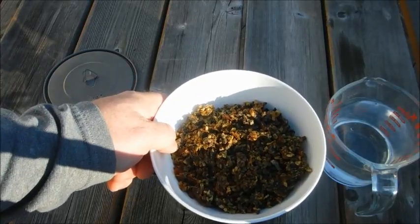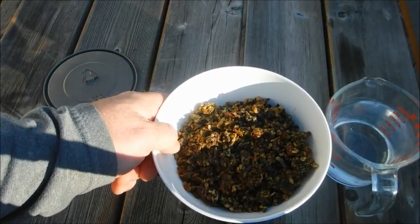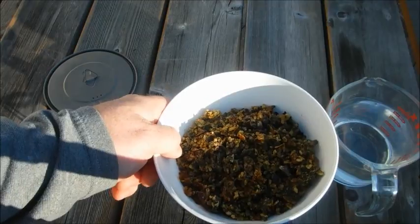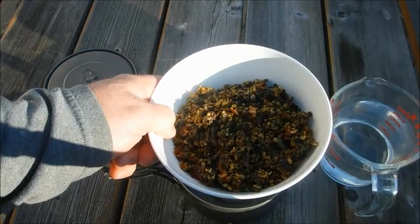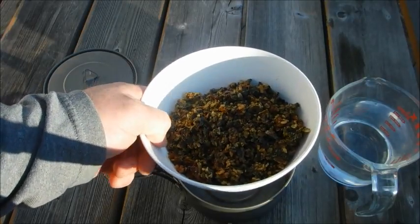This is a normal backcountry meal that I have. This one is called beef and rice — it's beef, rice, tomatoes, onions, and spinach, all dehydrated, and this is 150 grams. This is normally what I make for a backcountry meal. What I don't know is how much water I normally put in this or how much fuel I consume when I'm doing that. So today I'm going to find out.